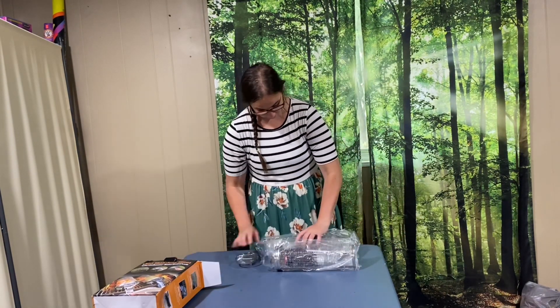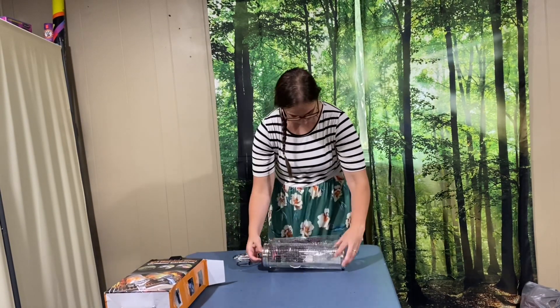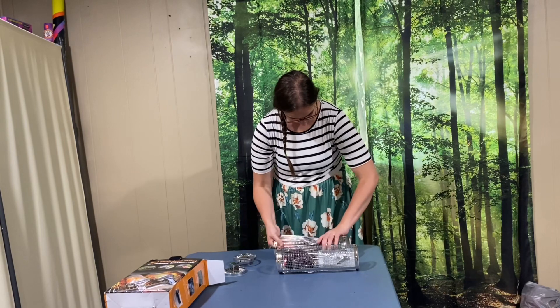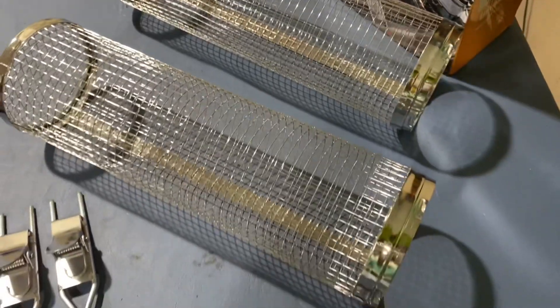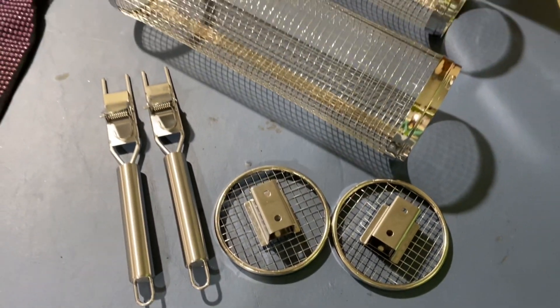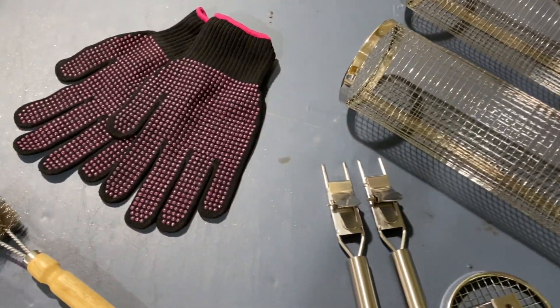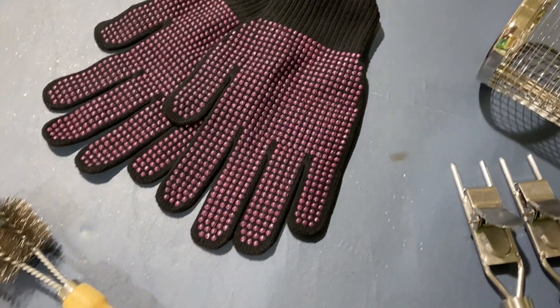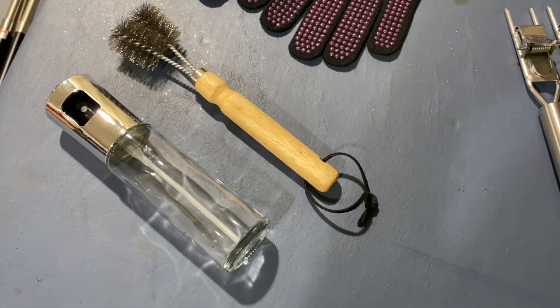As I'm unboxing this set, you'll notice all of the items are neatly packaged inside of the barbecue wire sleeves. In this set we have two barbecue rollers that are 304 stainless steel — they come with two covers and two handles. This set also includes three gifts, which are these gloves, this brush for cleaning your grill, and also this oil spray bottle.